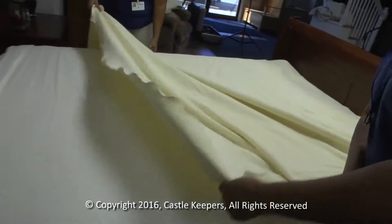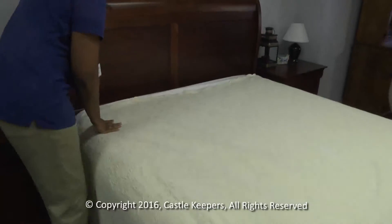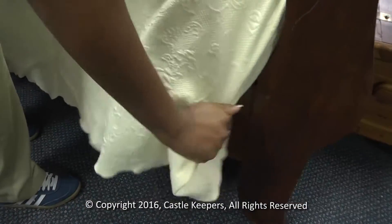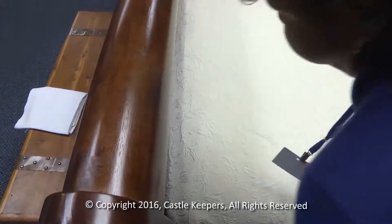Fifth, put on the comforter. Make sure it is even on both sides. Do not tuck the comforter under the mattress. If the bed you're working on has a foot board, tuck in the comforter.